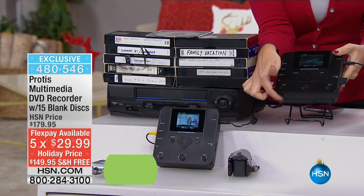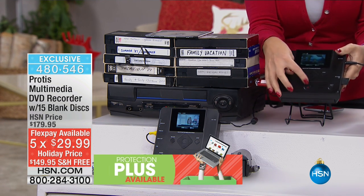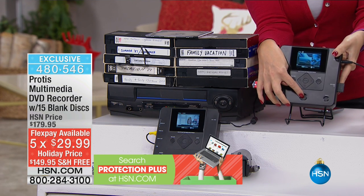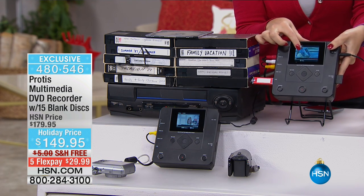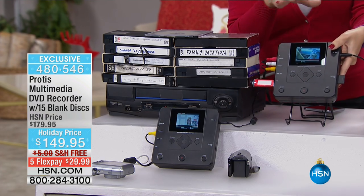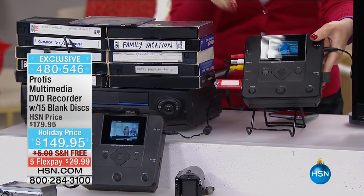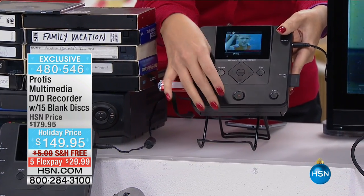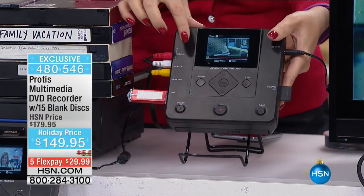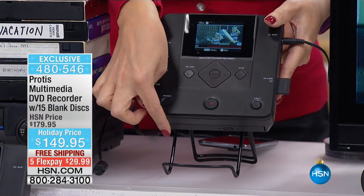You have a disc — it pops right in here in this bottom tray. You get 15 discs. This is an exclusive bundle only here at HSN. All you do is touch that one record button and it is going to record in real time everything that's happening on that screen. You can walk up to this with a camcorder, a dash cam, or any device that has AV out. Simply press go, and when you press stop, it's going to burn all of that content we just watched back onto that disc.